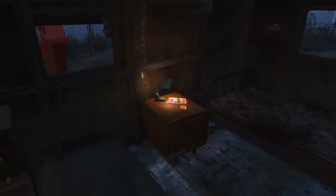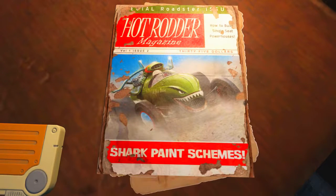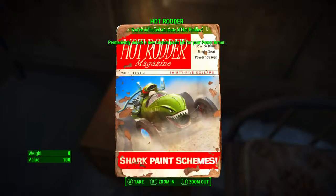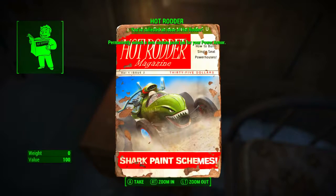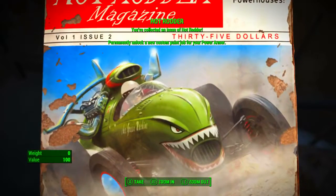On the table next to the bed, we will find the magazine in question. It is the Hot Rodder magazine, the Shark Paint Schemes edition. When we pick it up, you've collected an issue of Hot Rodder, which permanently unlocks a new custom paint job for your power armor, and it is made quite apparent which custom paint job this is.